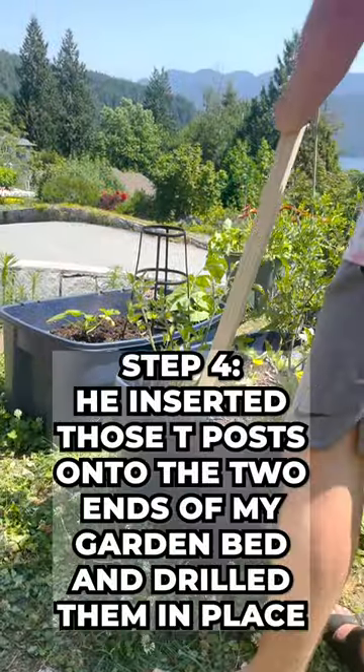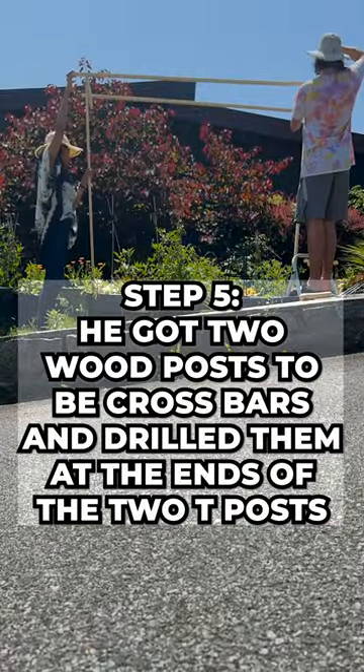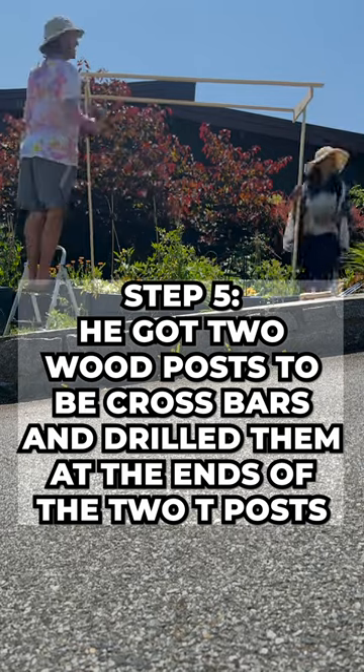He inserted those T posts onto the ends of my garden bed and drilled them in place. He got two wood posts to be crossbars and drilled them at the top of those two T posts.